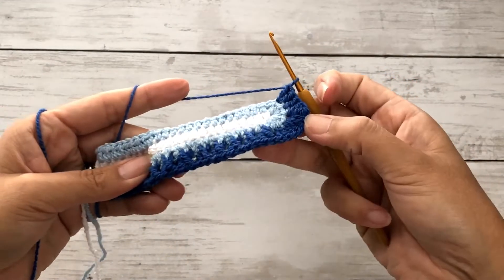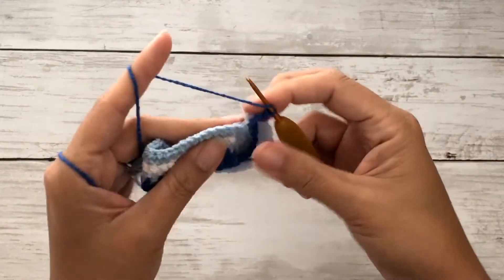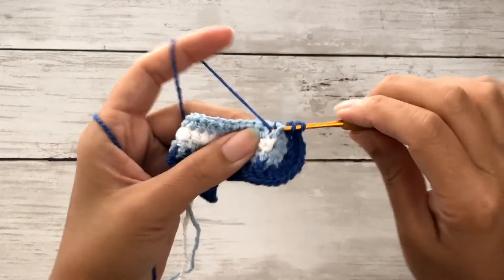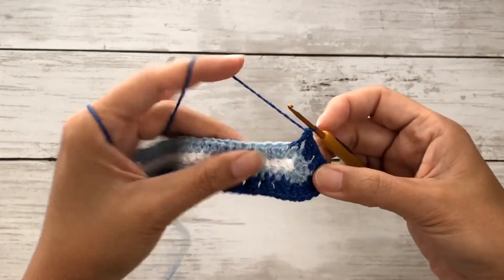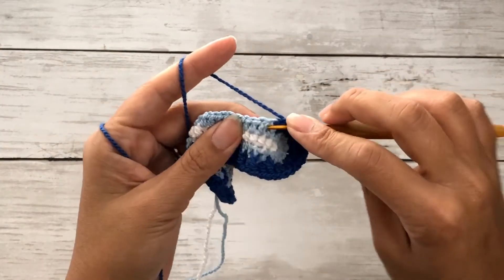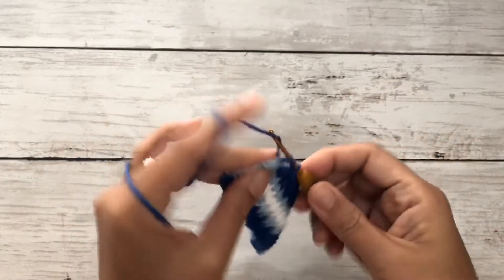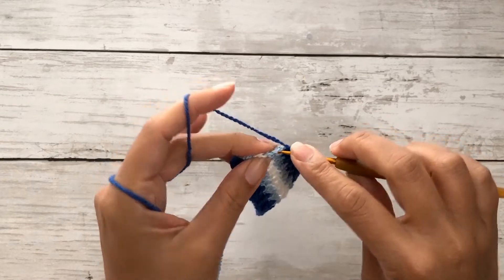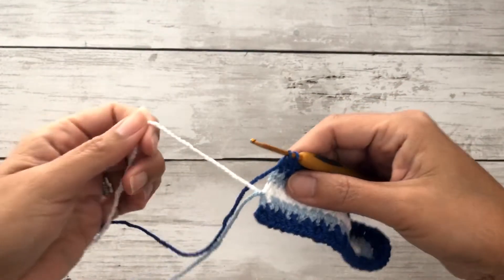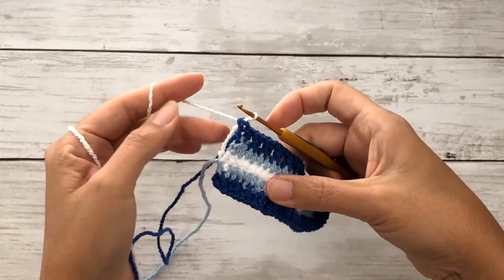This is how it should look on the wrong side and on the right side. Continue with a front post double crochet followed by a regular double crochet, repeating this pattern all the way across. On the last stitch, draw up through only two loops, then pick up the white yarn and pull through two loops to close the stitch — make sure your tension is loose. Chain one and turn your work.